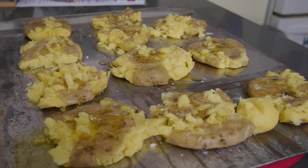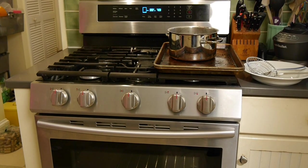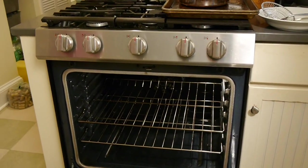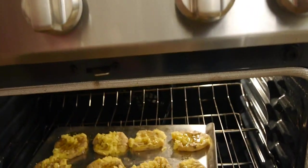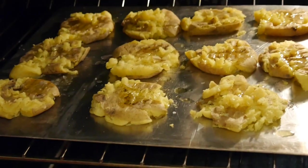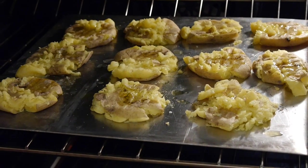Here is what my potatoes looked like right when I finished adding all the toppings. I'm popping them in the oven preheated to 390 degrees. I'm sorry I forgot to mention this earlier, but you do want to preheat the oven when you start boiling the water, because my oven takes a long time to preheat.